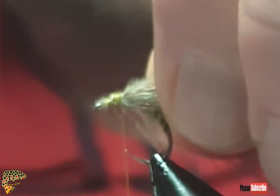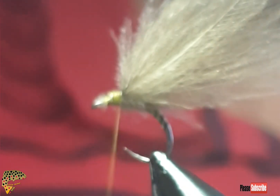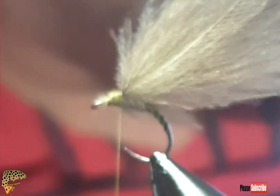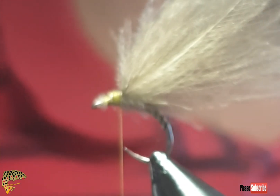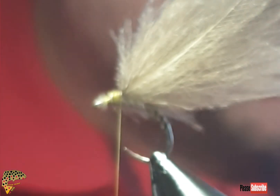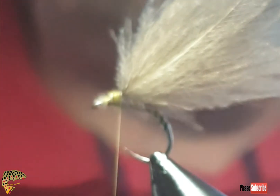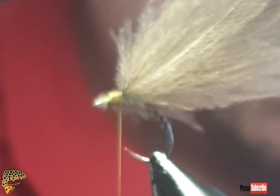At this point you have options depending on what you want. You can dub in some rabbit fur — which is what I'm going to put in — or you can dub in some Glo-Brite, or you can put in some peacock herl. But I just like to use some rabbit fur here.